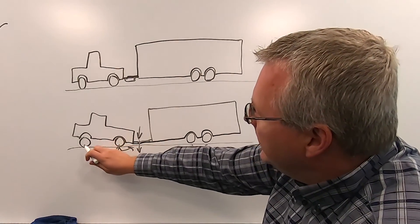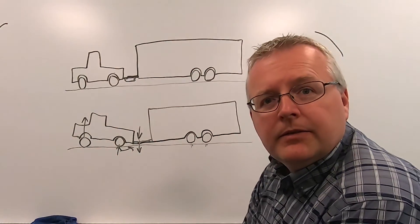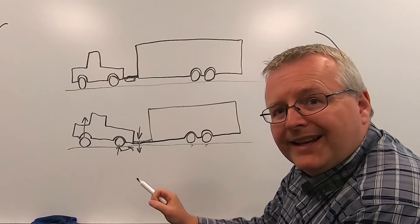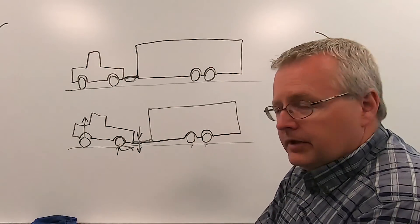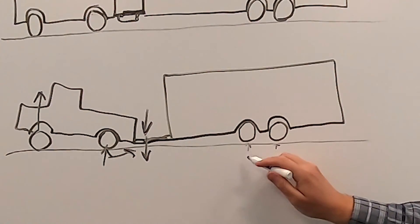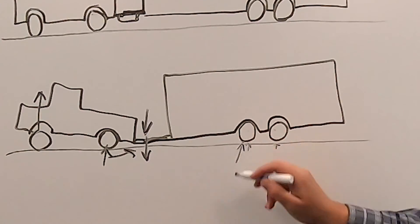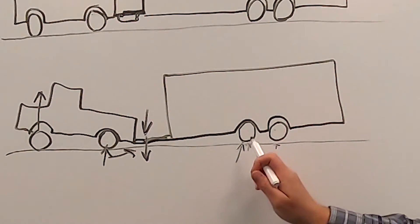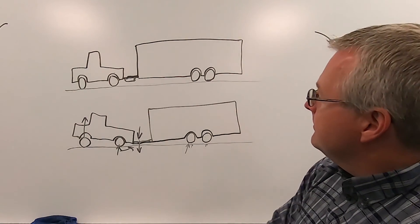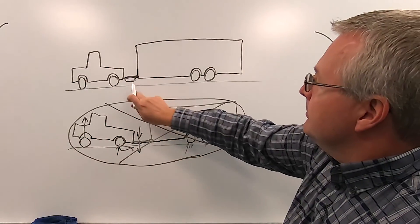With the hitch as your teeter-totter or cantilever point, the down-pressure — which in my trailer's case I've estimated at around 900 to 1,000 pounds — puts force back from the pivot point of the rear axle, giving you uplift at the front. That can significantly reduce the weight carried on the front axle, and you feel it in the wheel as lightness and sloppiness. Back at the trailer, you're overloading that front axle compared to the rear, putting additional pressure on those front tires and potentially over-stressing the trailer's suspension system.